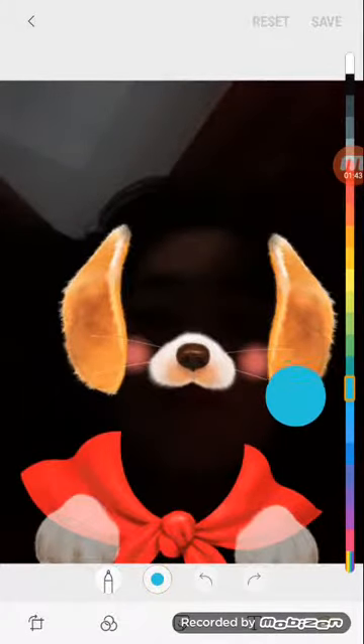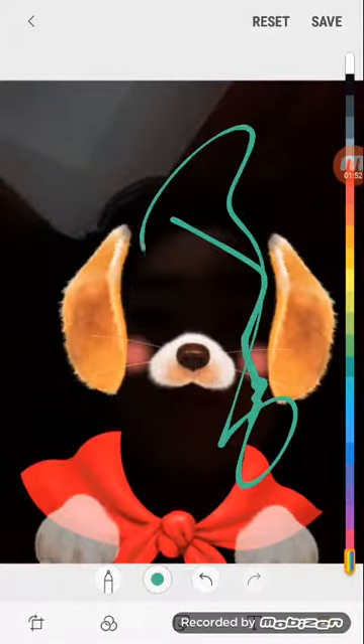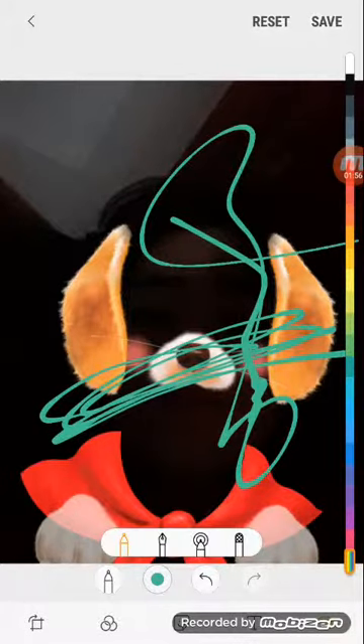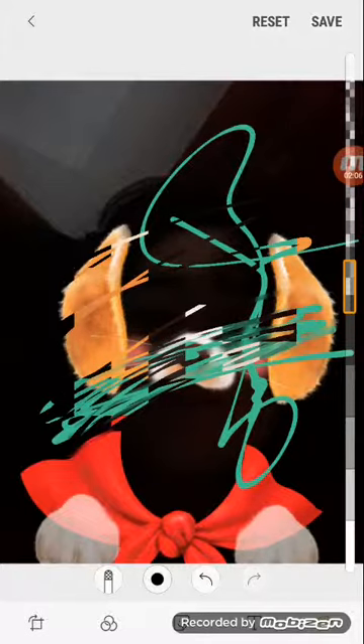If we press on this — what's actually very cool is like when you color it. My mom didn't get everything off here, but you can just edit it. If you tap on this and go like this, you can have different types — you can smear it.